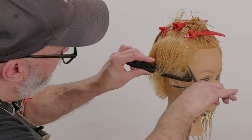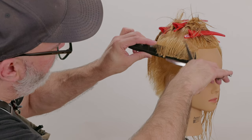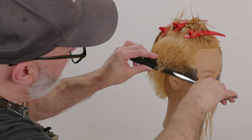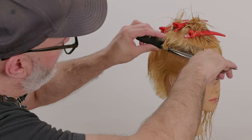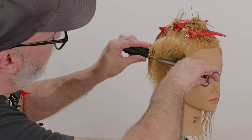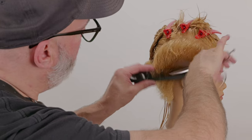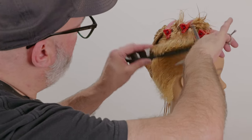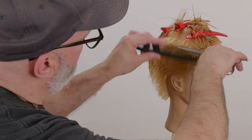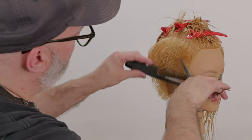I'll start very close at the nape, at the bottom perimeter of the hairline, and gradually get longer. I'm not getting real long as I go to the top — I just want a little bit longer as I go to the top of the section. And I'm not worried about how perfect this is right now. I'm just going through the motions of getting everything removed and starting to build in my fundamental shape.